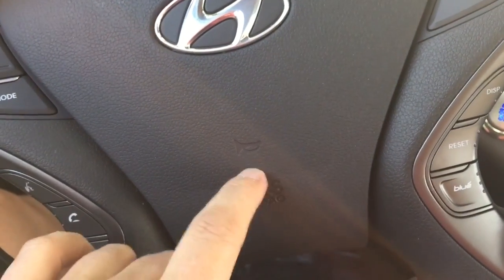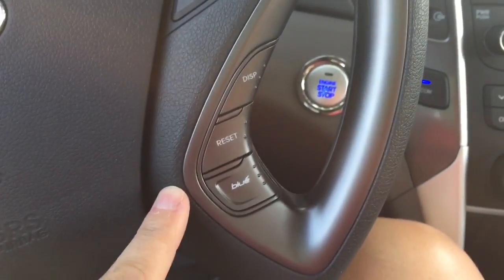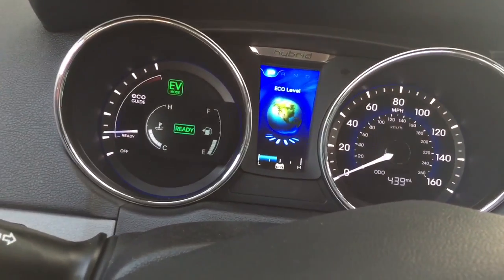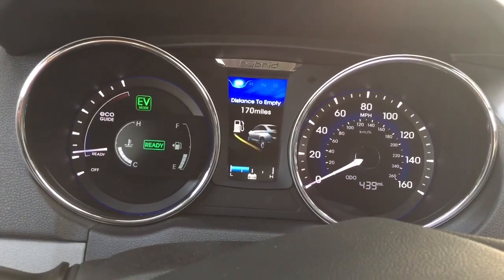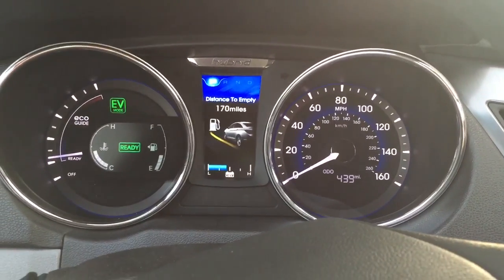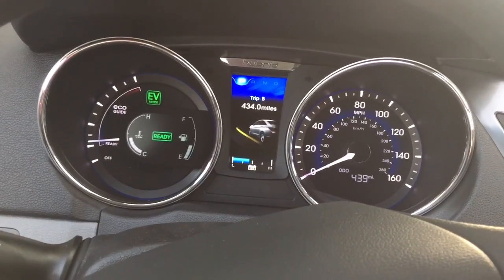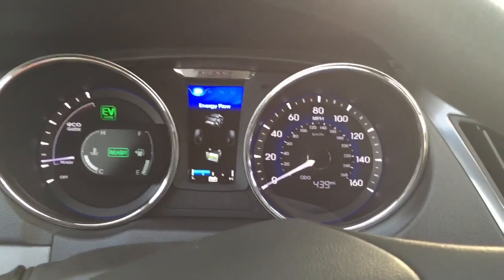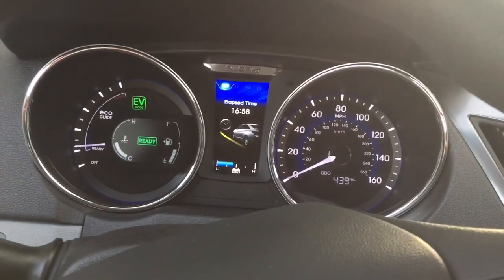Back to the steering wheel — an important feature for me is knowing where the horn is. Then we've got cruise control. This display button shows what's going on up here and just scrolls through. Right now we're at 39 — I don't know what that means — but we have trip A and trip B, and we've put 439 miles on the car ourselves.